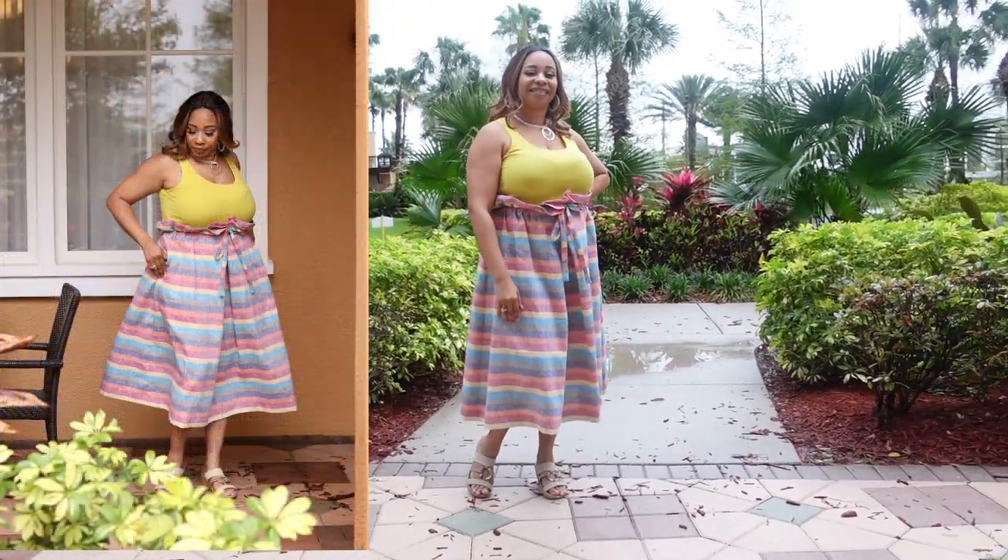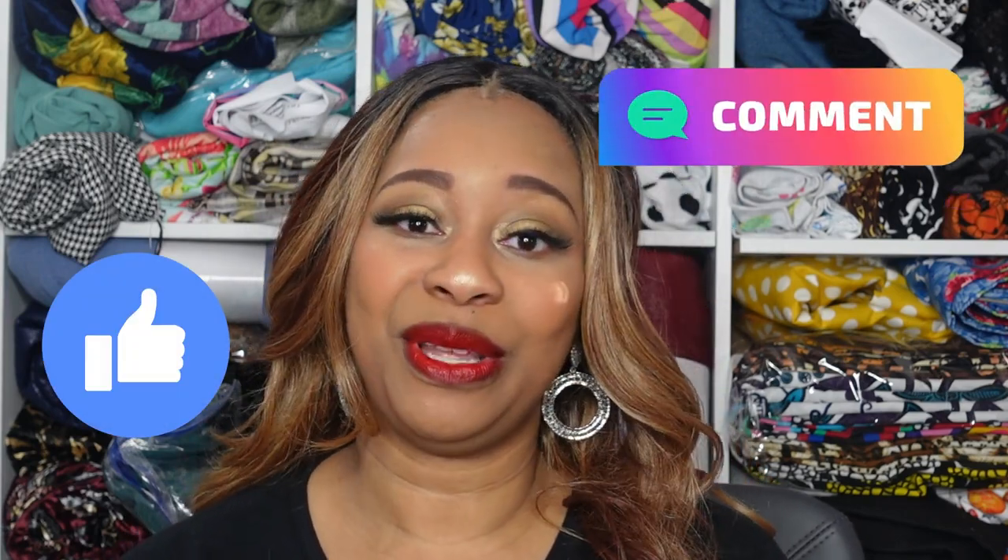Last but not least, it has pockets — who doesn't love pockets? Well, that is all for my first quarter roundup. I hope you enjoyed this video — please let me know in the comments which makes you enjoyed. Thank you so much for watching and thank you to all of my new and returning subscribers for your continued support. I will see you in the next video, bye!